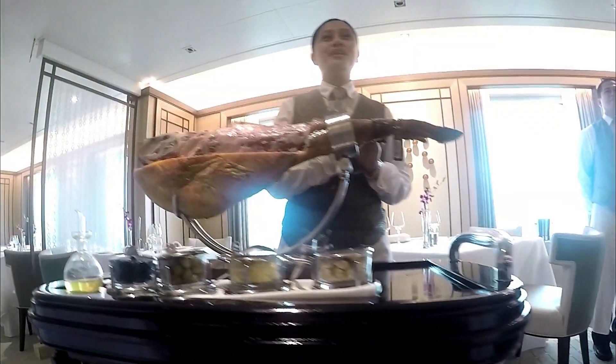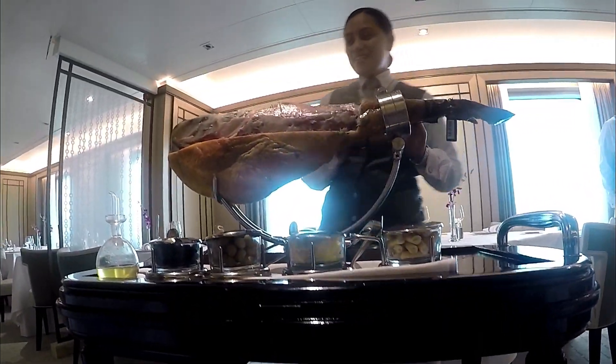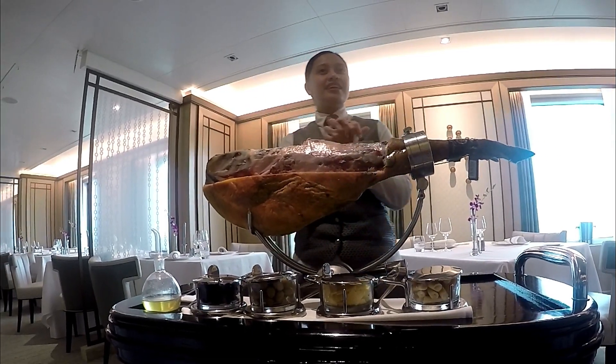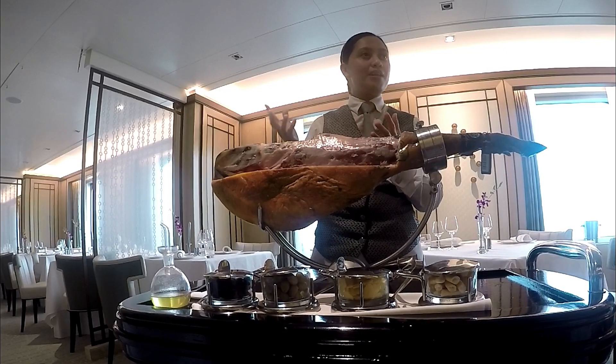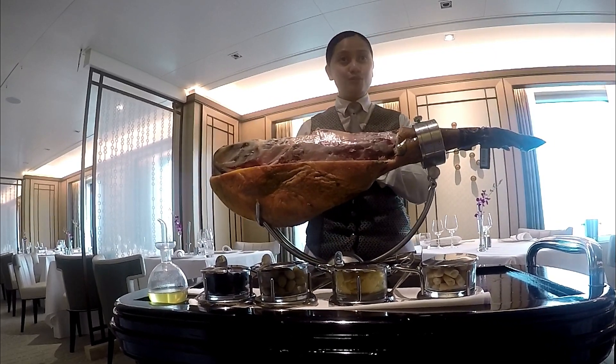A type of cured ham that's produced in Spain. After weaning, these piglets are fattened on barley and maize for several weeks, and they are allowed to roam and pasture to feed naturally on acorns, herbs, and roots.